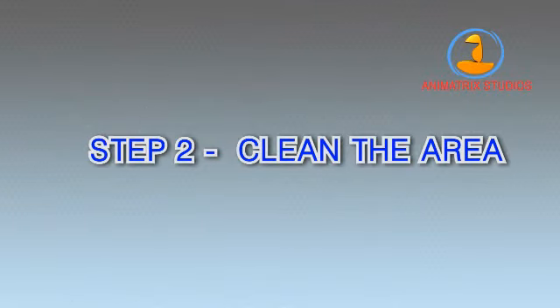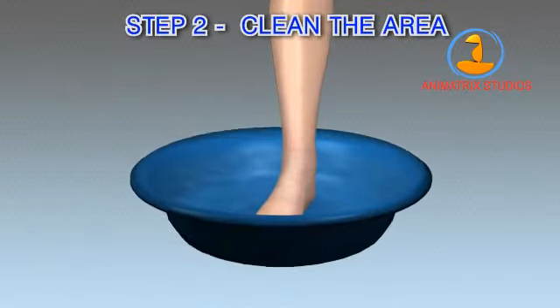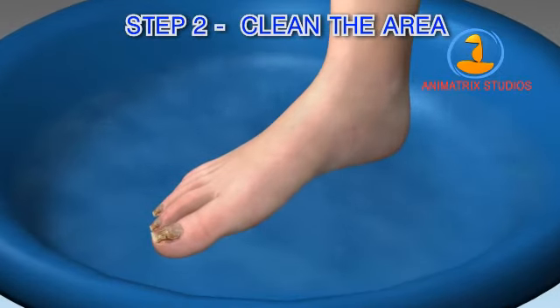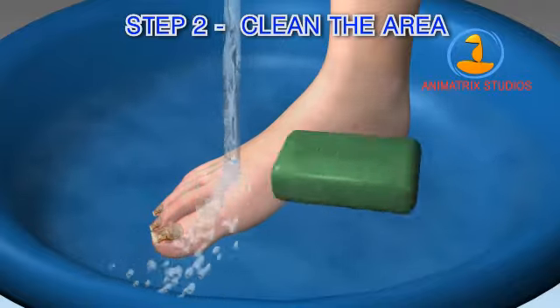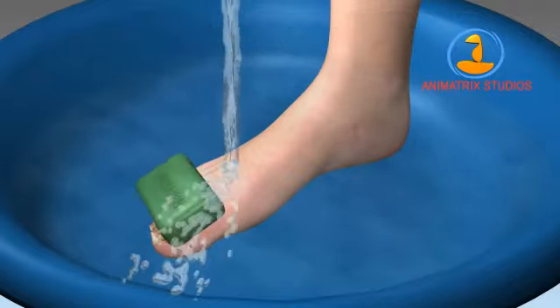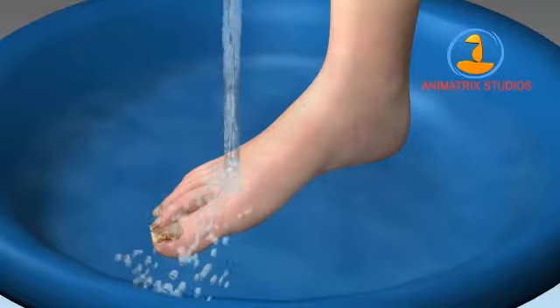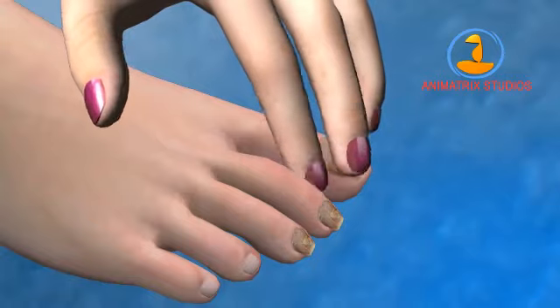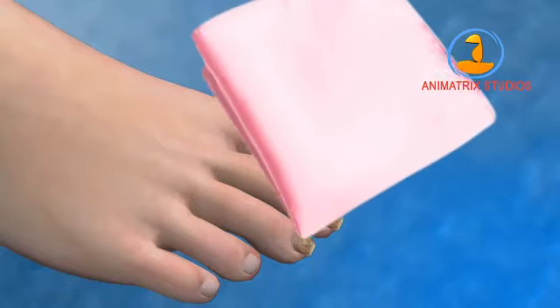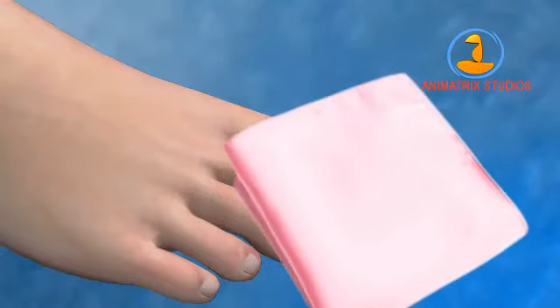Step 2: Clean the area. Clean and loosen the skin around your nails. In a tub, allow a gentle stream of warm water to flow across your infected feet or hands. Apply some soap to the affected area and scrub vigorously, especially around the affected area. Apply pressure to loosen skin and remove any dirt or grime. Then dry the area completely using a clean towel.